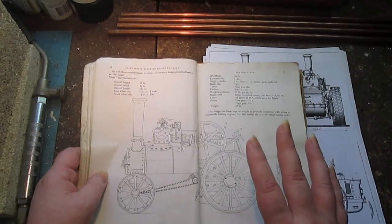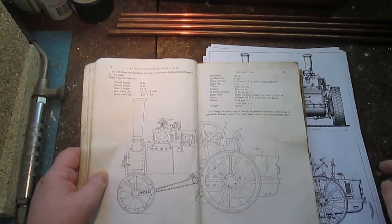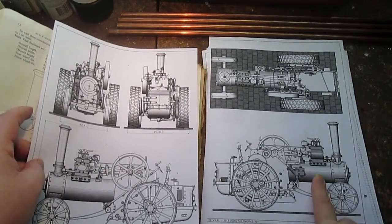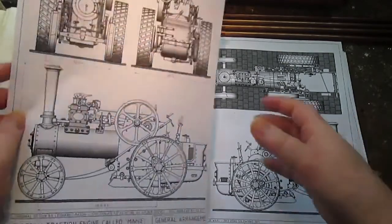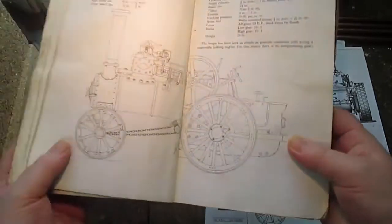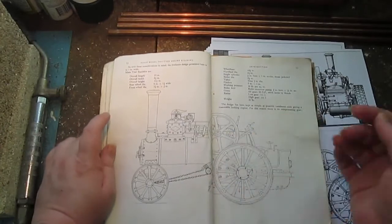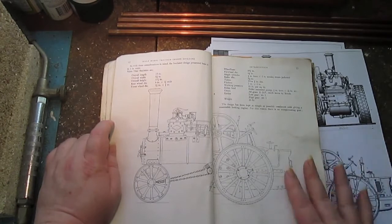It's got a winch on the rear axle, brakes, a water feed pump on the side, it's a coal-fired boiler with fire tubes. It's very much a nice scale traction engine just reduced in size with a few simplifications here and there, but mostly it is as it should be, which is exciting for me.